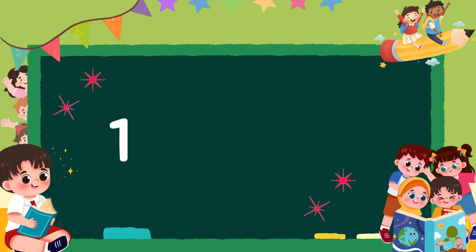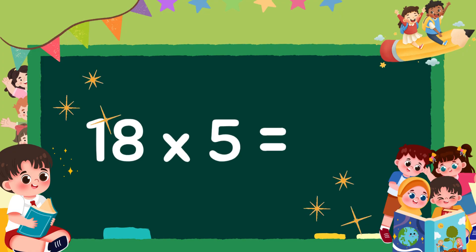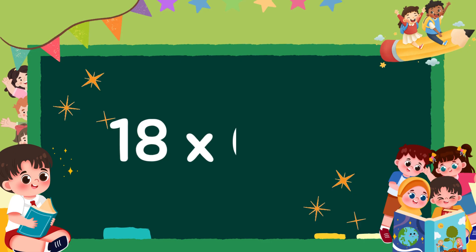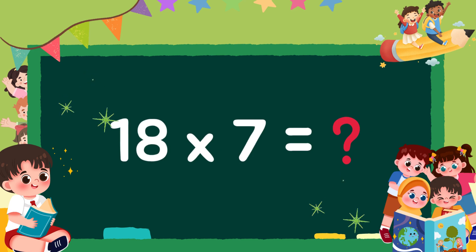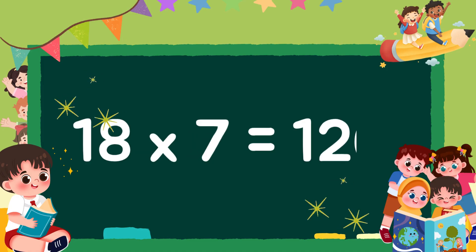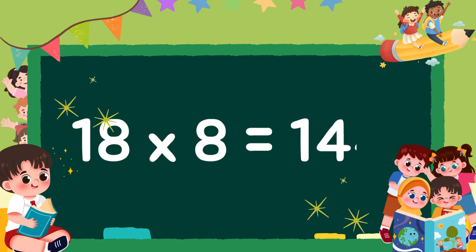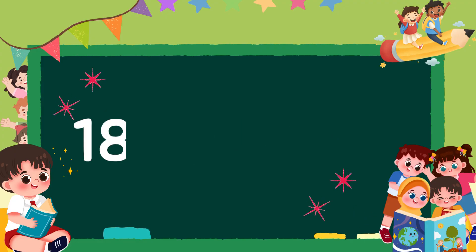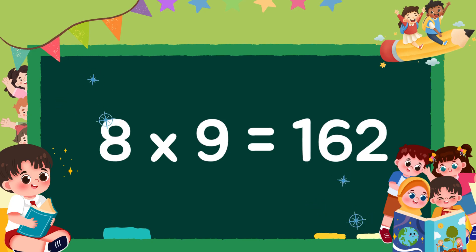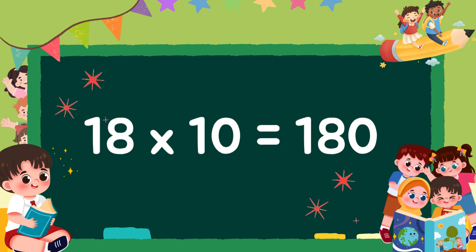18 4s are 72, 18 5s are 90, 18 6s are 108, 18 7s are 126, 18 8s are 144, 18 9s are 162, 18 10s are 180.